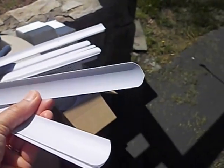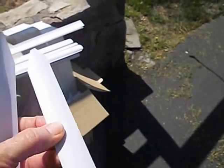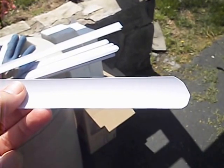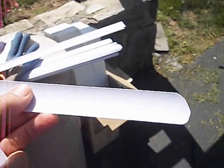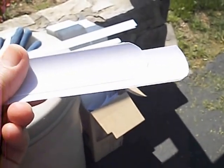I took each one and just curved the top real quickly and cut a point on the other end. Then I'll use a permanent marker to label them with carrots, peas, beans, corn, zucchini — whatever I'm planting — and then I can mark my rows in the garden so that I can see where things are at.